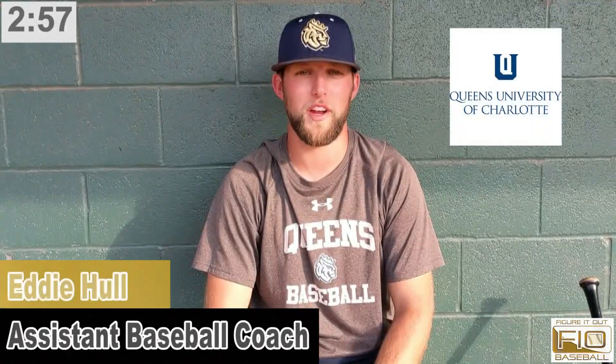Hey guys, this is Eddie Hall from Queen's University in Charlotte, North Carolina, and I'm here today with Figure It Out Baseball. I wanted to talk through some different things on infield play and stuff that I think really needs to get taught at the younger levels so that when you guys get to that high school and college level, you have a really good foundation.